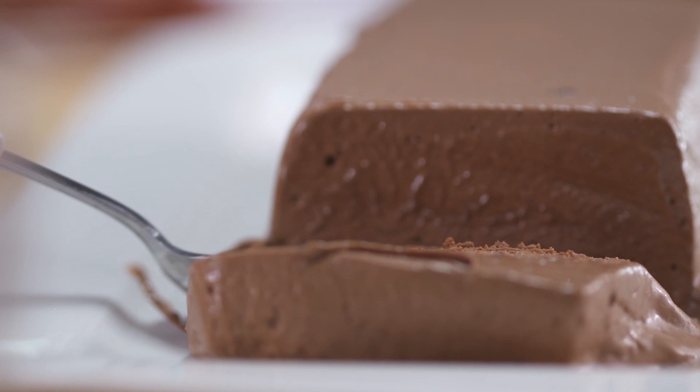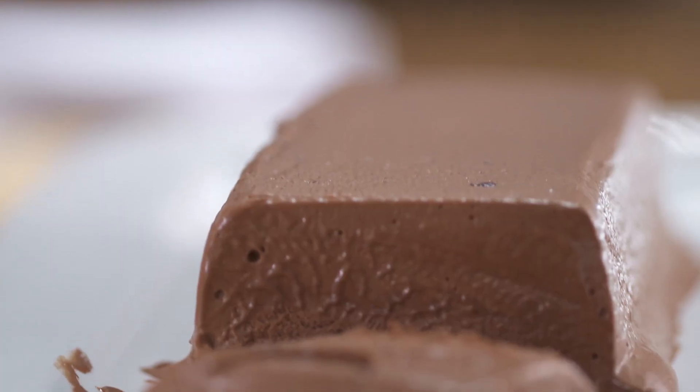It's hard to describe something that's fluffy, dense, and chocolatey all at the same time. Perfect flavor.